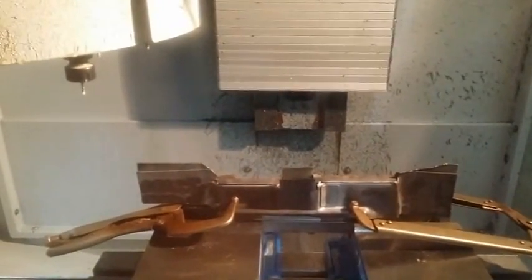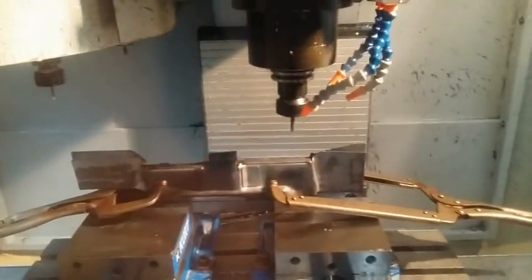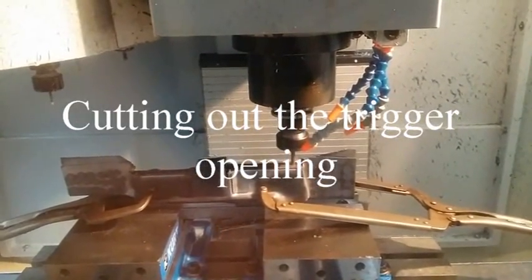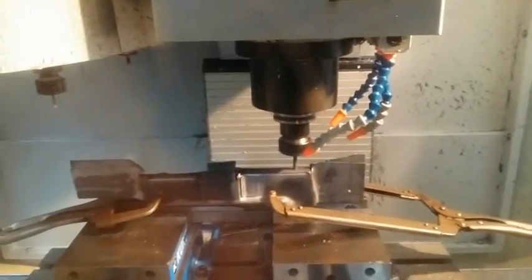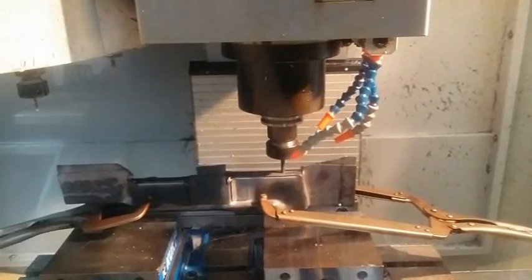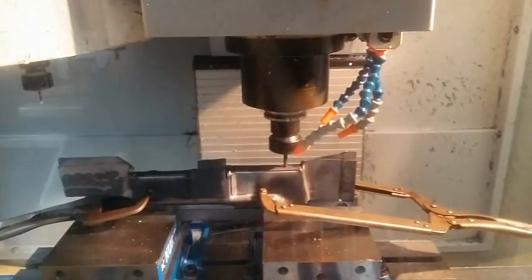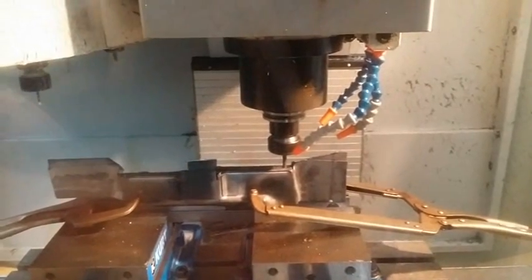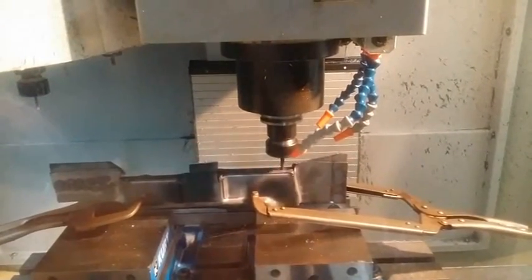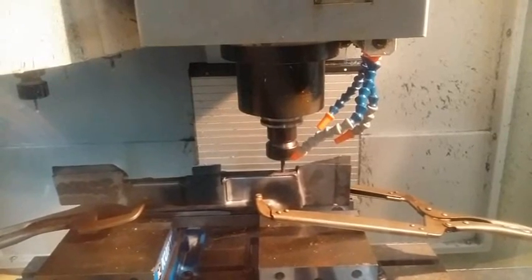In this video we are doing op 1 of machining the VG15 lower receiver. The first step we are doing is machining for the trigger opening. With this opening it will allow us to fixture in the machine for the next machining operations as well.